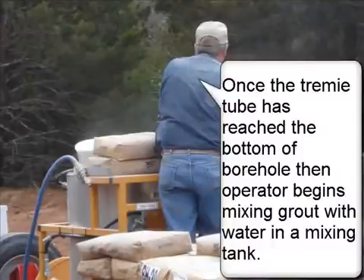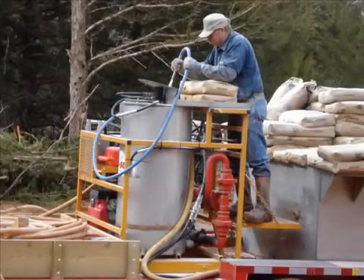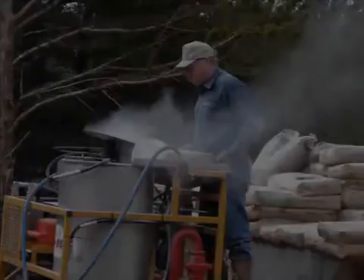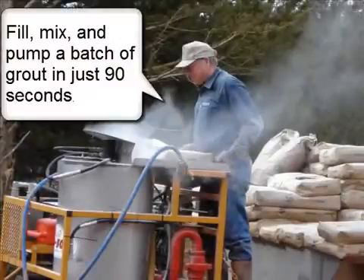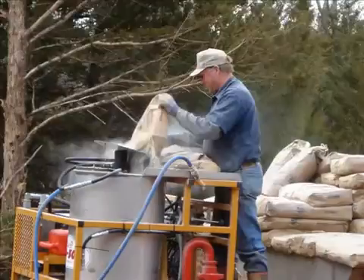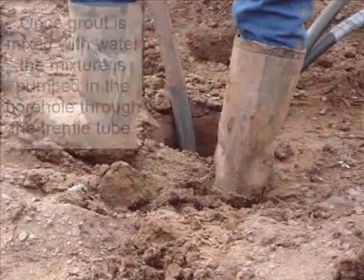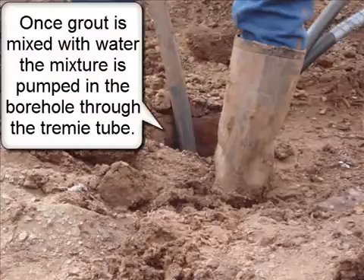Once the trimmy tube has reached the bottom of the borehole, the operator begins mixing grout with water in a mixing tank. Fill, mix, and pump a batch of grout in just 90 seconds. Once grout is mixed with water, the mixture is pumped into the borehole through the trimmy tube.